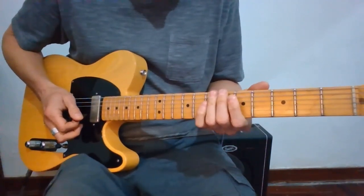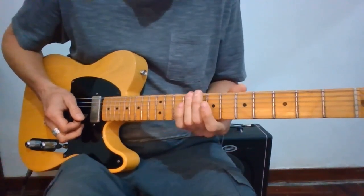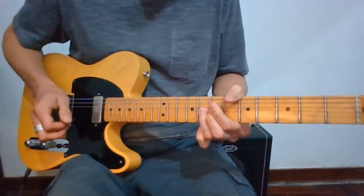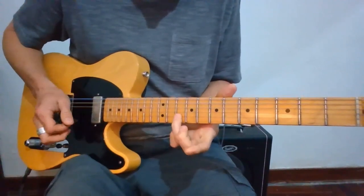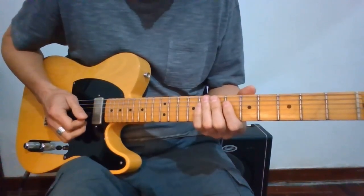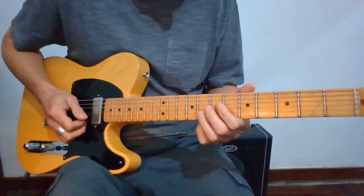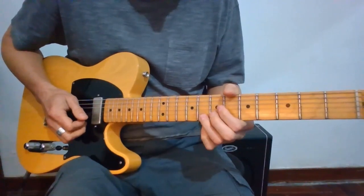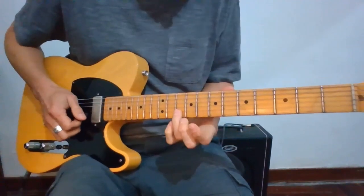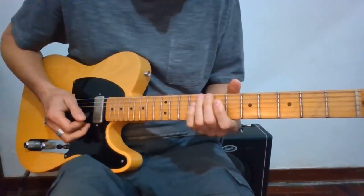That leads into the next important concept: intonation. Whatever note we bend, we have to make sure it's intonated correctly. Let me bend a note that's badly intonated — I test my note and realize I'm way off. Intonation is obviously really important when getting started with string bending; that note I bent was really flat. The opposite can also happen where I overbend, playing a note that's way too sharp. So underbending or overbending — we have to avoid both.